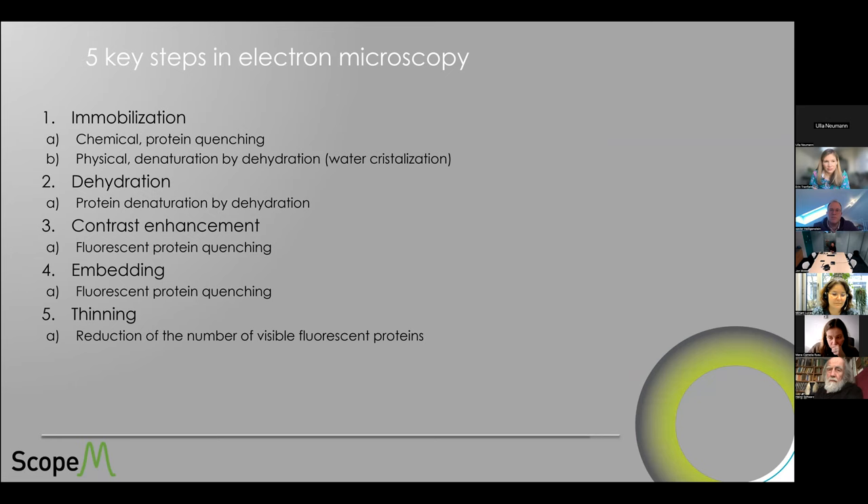Basically, we have five key steps in electron microscopy. First is immobilization — not talking about liquid interface EM, which is a different field. Generally, 99% of us are immobilizing our sample either chemically or physically. Then comes the dehydration step, where we remove the water that would sublimate in vacuum and replace it with a resin that will support vacuum. But while we do dehydration, we also need to do contrast enhancement, because the plastic we embed in is composed of carbon, oxygen, and hydrogen — exactly the same as our proteins — so they don't have more contrast. If we just put a plastic block into the electron microscope, we don't see much.